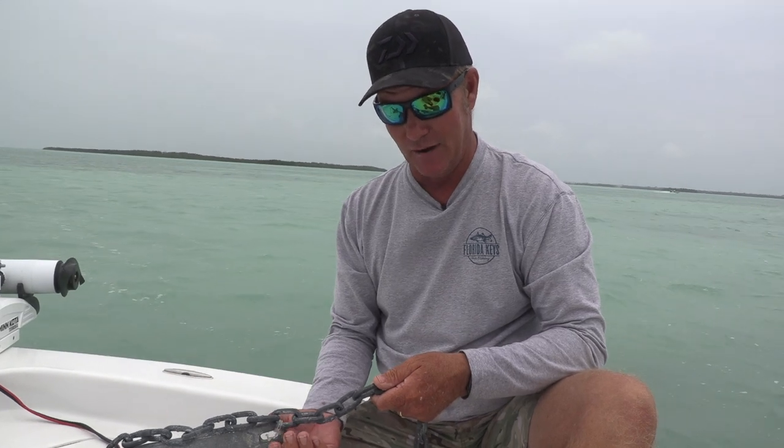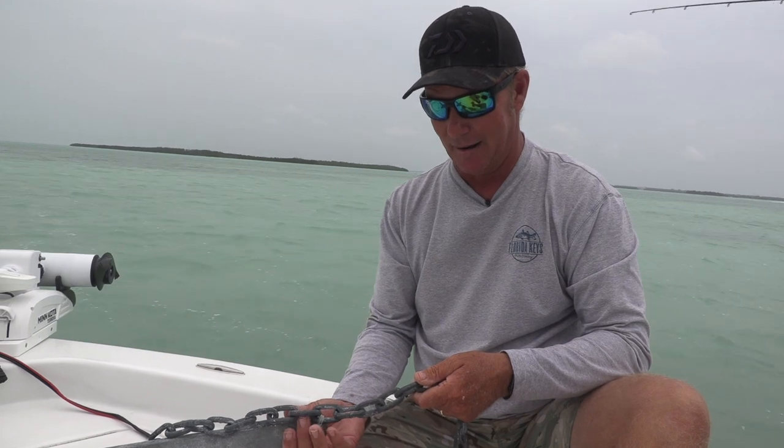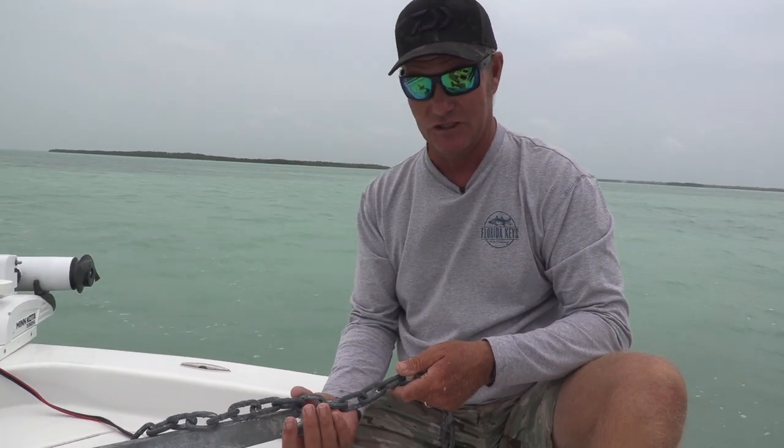And it's good for the environment — you don't want to leave anchors and ropes and things on the bottom. It's good for you because you get your anchor back, and it just keeps that day of fishing really fun.